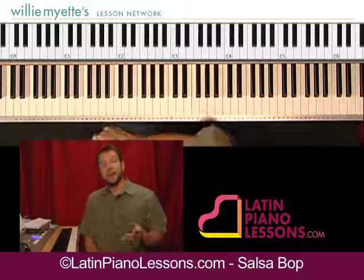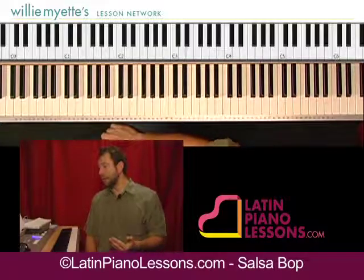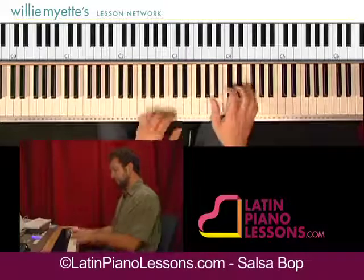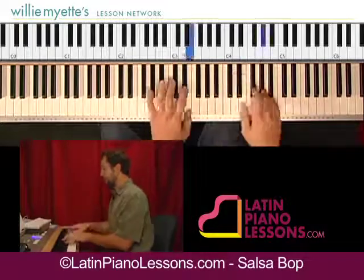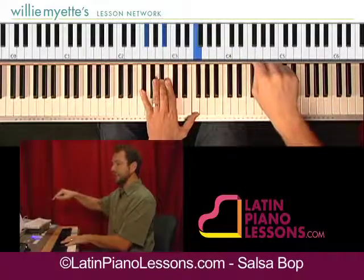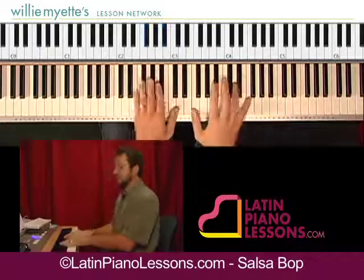And then that will be the end of the song. Now, if you wanted to kind of elongate it a little bit more, what you could do is after the solo section, rather than going back into the intro, you could go back to that A section again.